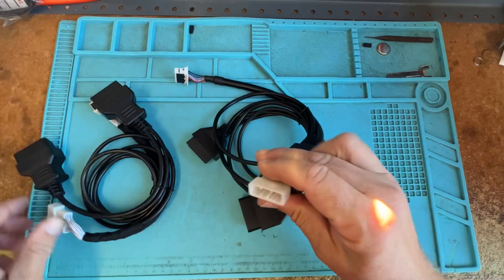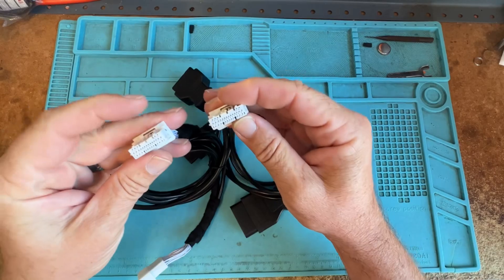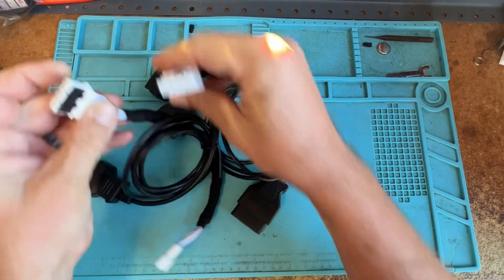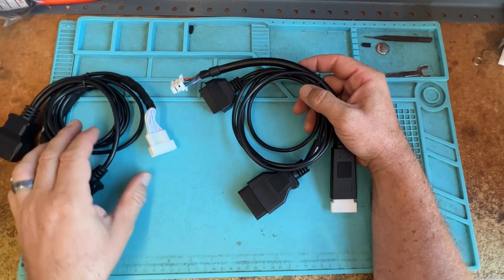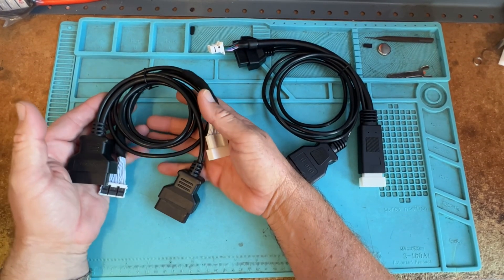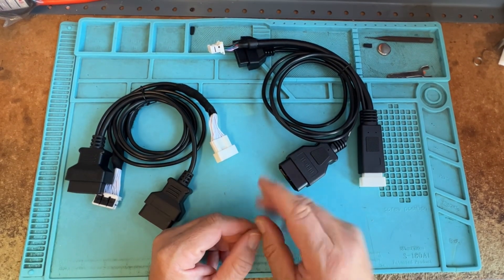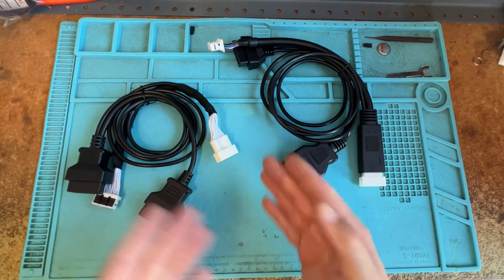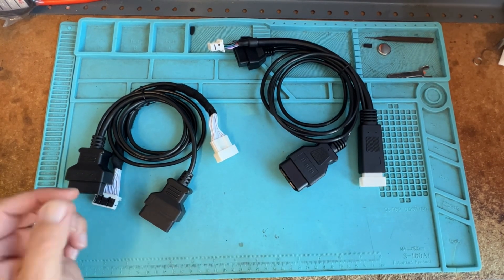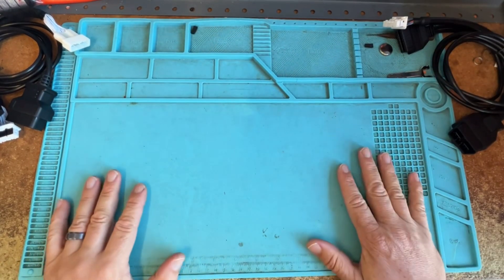So looking at this, the plugs are the same obviously, because they're going into the same module — literally the same connector, just different color. It kind of depends on what you're doing. The weird thing was, on a previous video for a 24 Tacoma, I was using the Autel and this cable also didn't work, so I used the Smart Pro with this cable instead. It's the same gateway per se — it's just whatever brand floats your boat, I guess.